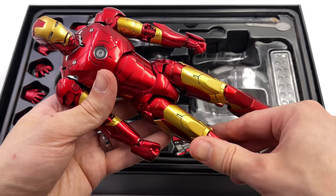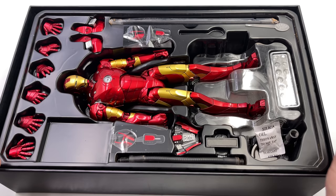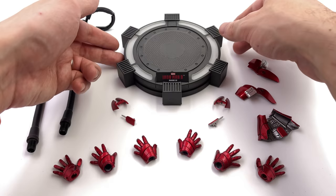And here we have him. First in-hand impressions — yeah, this guy is one hefty boy. I can definitely feel the diecast here. He comes with a few bits and pieces, so what we're going to do now is get them all laid out in the lightbox and take a closer look at everything he comes with.